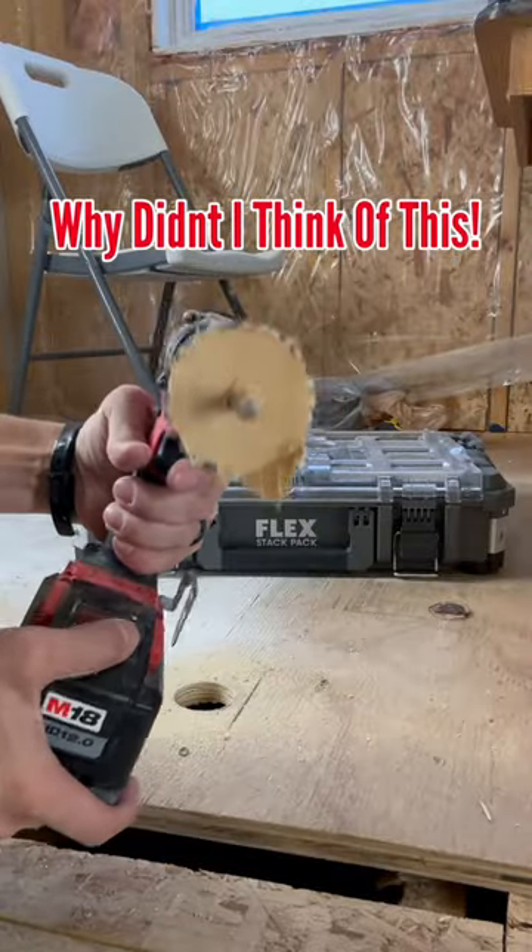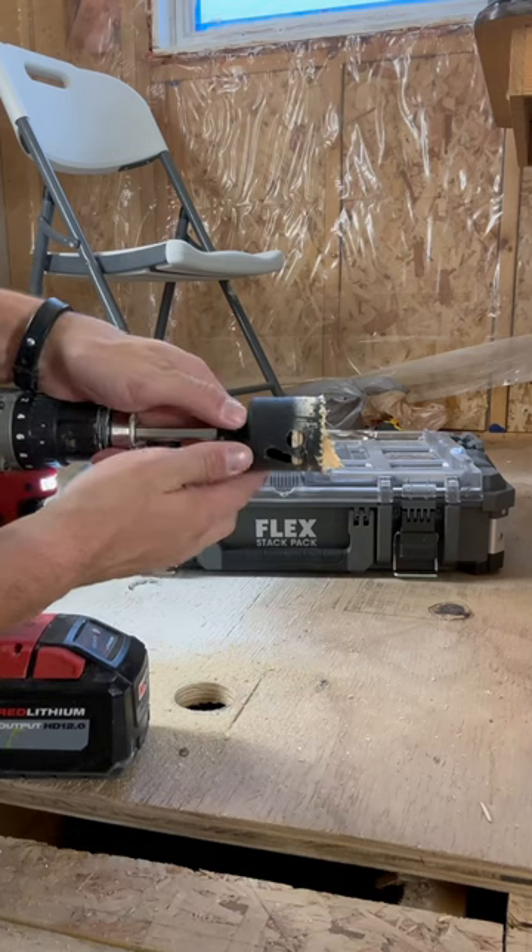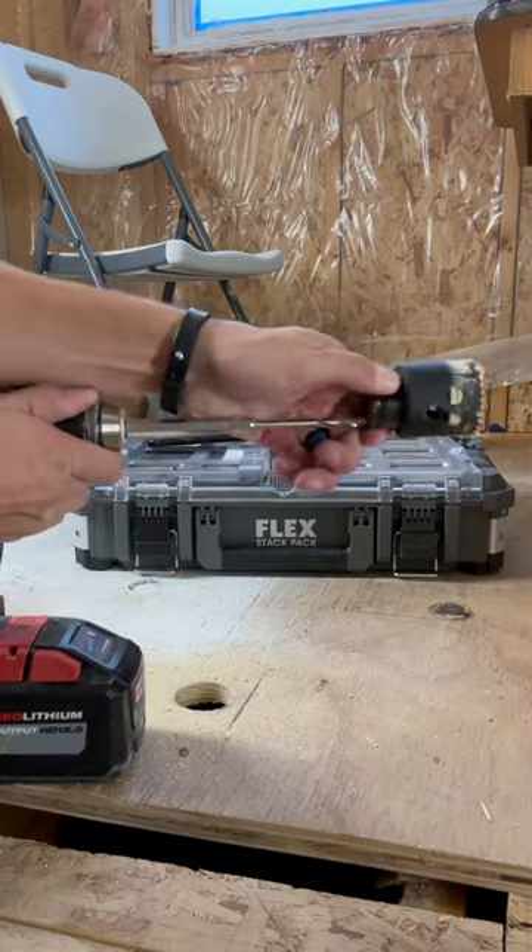Another daily tip — this hole saw kit has a little bit of a party trick. When you're using a hole saw, the most pain in the butt thing to do is actually get the wood out when you're done with it. Well, not anymore.